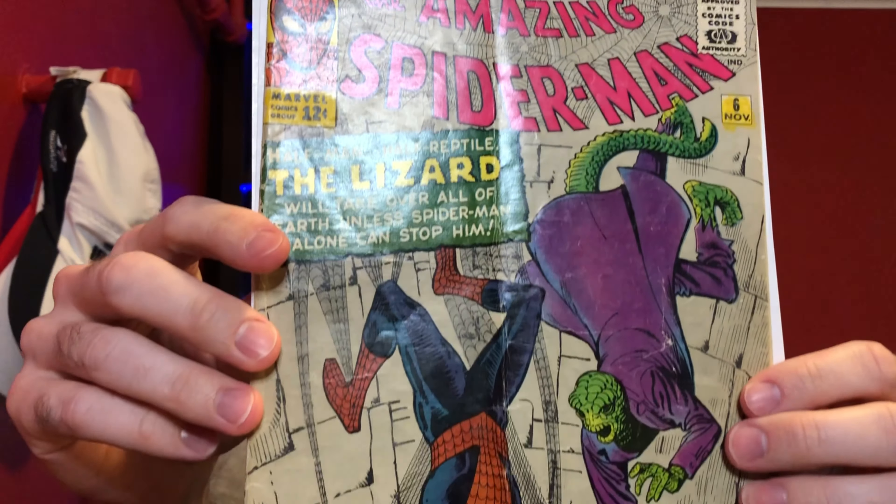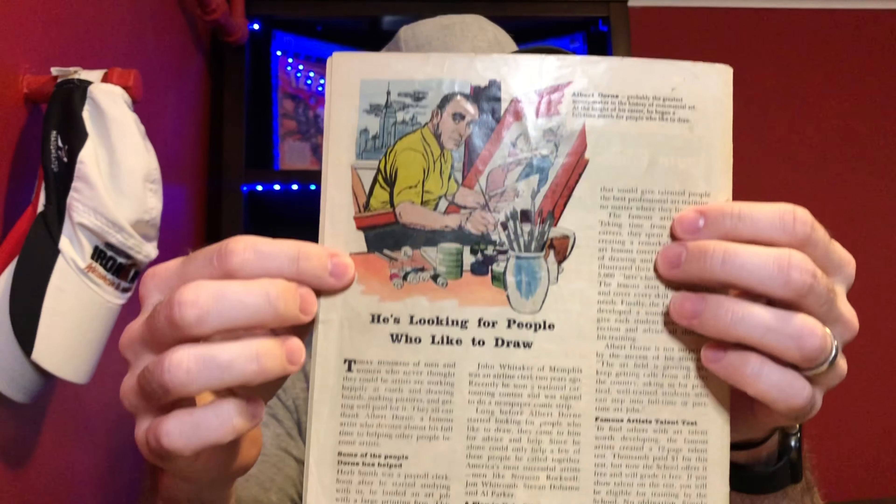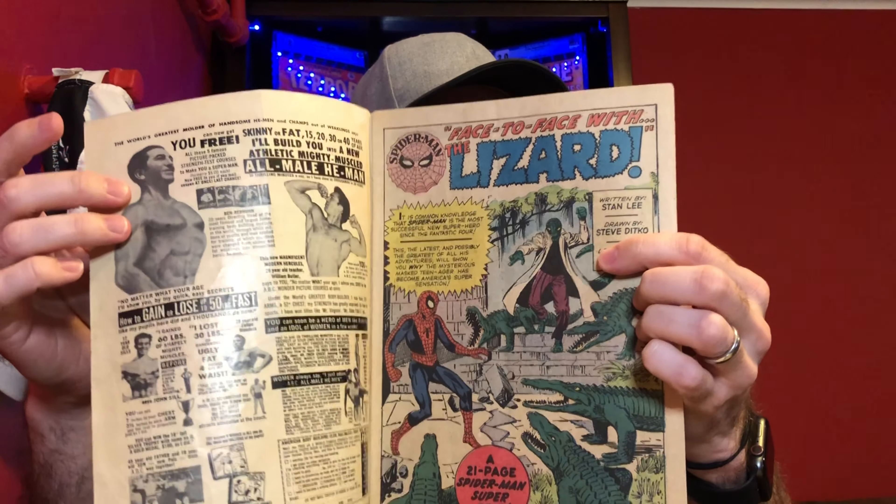Let's take a look at the interior real quick. Remember, always take the tape off so you don't accidentally put a tape pull on the book. You can tell it hasn't been pressed yet — it has what looks to be a subscription crease in the middle, and a lot of dimpling on the cover, so that could at least improve the appearance. The back looks generally fine as well — a little chip out of the bottom there. But it looks like a nice copy. I always like to check the interior cover first to see if anything jumps out as color touch, but nothing does. The opening splash page is pretty cool.